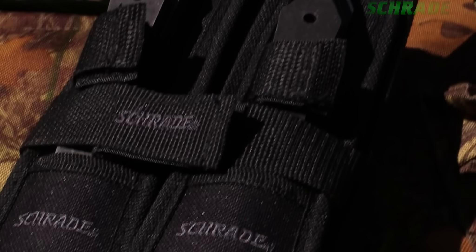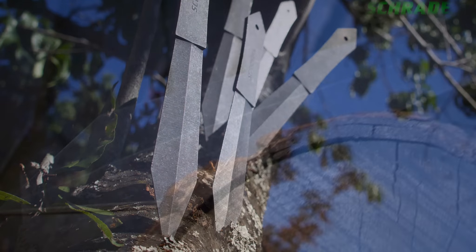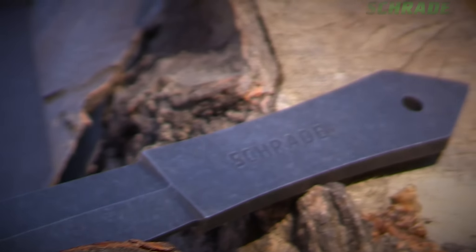A woven fabric sheath carry system and three paper throwing targets for you to perfect your aim. Each of the six knives is crafted from extremely durable 2CR13 stainless steel with a mark and scratch resistant stone washed finish.